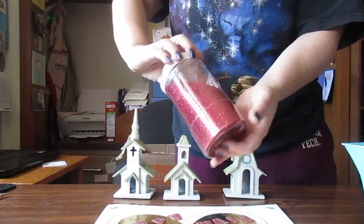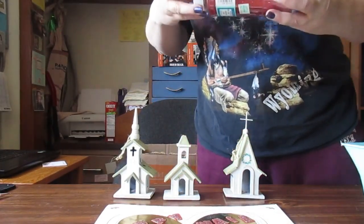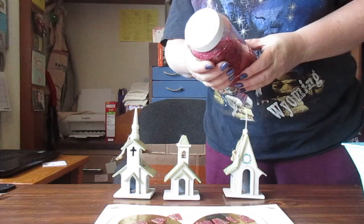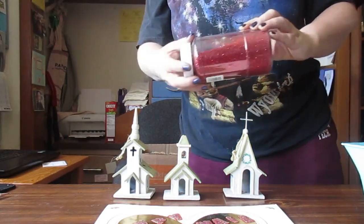I also got the glitter — I was careful carrying this because I didn't want it to spill. The whole container is almost full; there's not much missing out of it. It's kind of a maroon color — really neat.